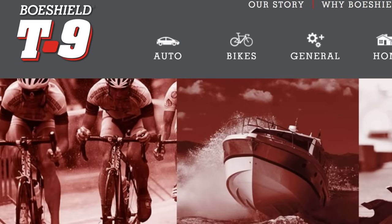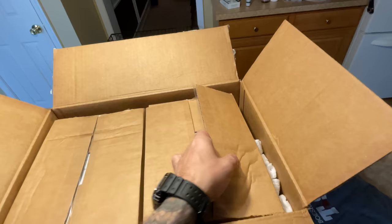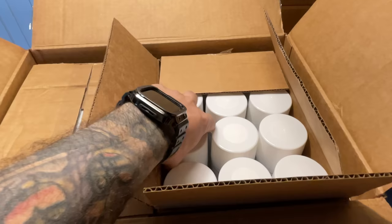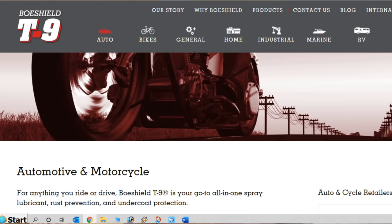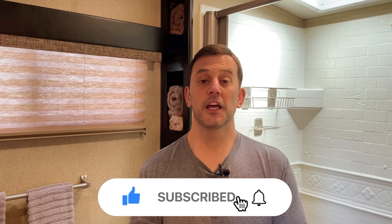I'd like to again thank BowShield for sponsoring this video. I highly recommend their products to maintain and protect the components on your RV. They have different products for a host of applications, including your RV, your vehicles, your home, and your tools, to name a few. You can see their entire product line at bowshield.com. If you enjoyed the video, we hope you consider hitting that like button down below and subscribing to the channel. Thanks for watching — until next time, happy camping everyone. See you soon.